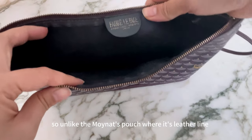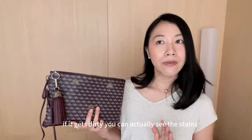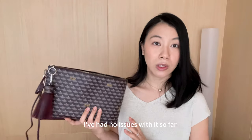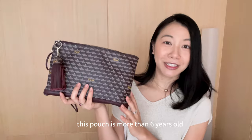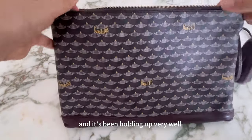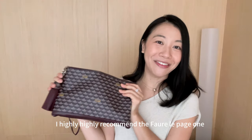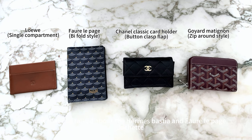On the inside is fabric-lined — unlike the Moinart pouch which is leather-lined, this is fabric in black. If it gets dirty you can see the stains, but I've had no issues so far. It doesn't tear and it's very durable. This pouch is more than six years old and it's been holding up very well. If you're on the lookout for a pochette, I highly, highly recommend the Fauré Lepage one.